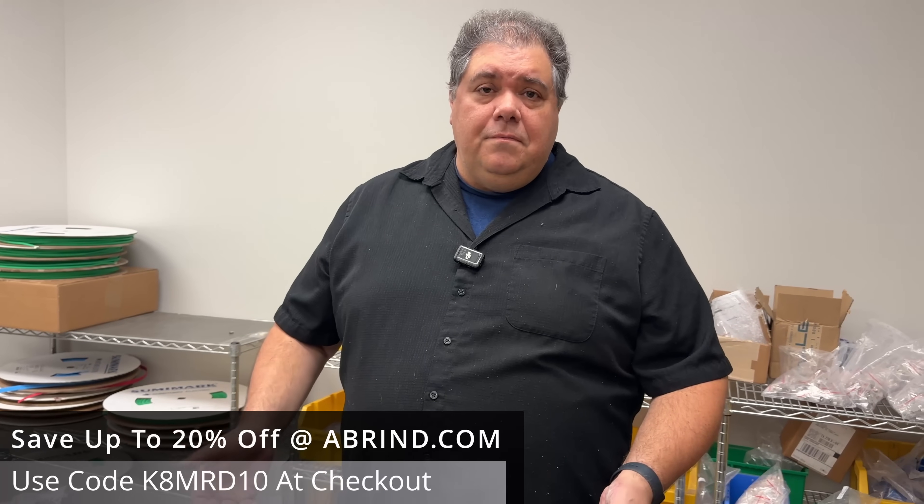Hey, we're here at ABR Industries, and I'm here with Chuck. We're going to talk about some cool connectors called FME connectors. You might want these — check this out. One of the products that we introduced this year was the FME assemblies.